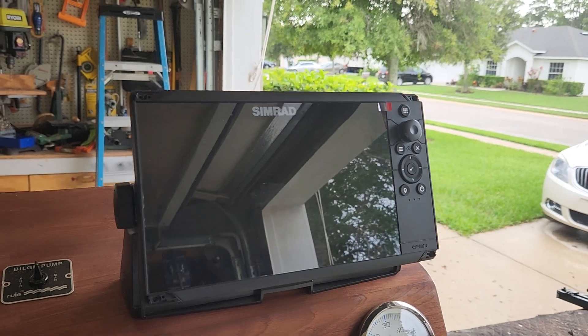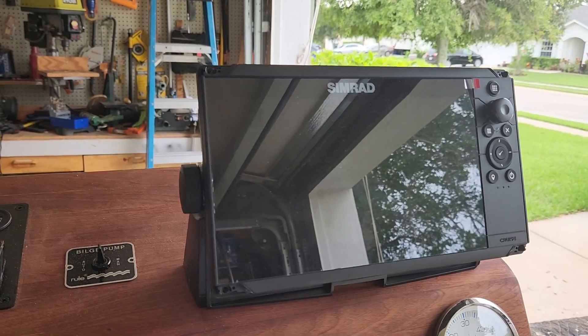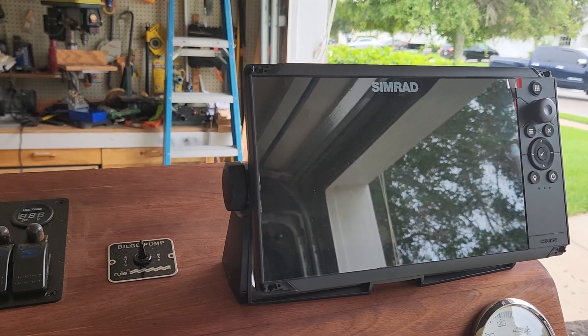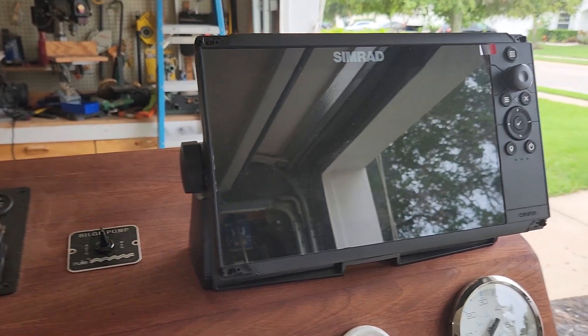I went with the Synrad Cruise model. It's a nine-inch screen and that will be my chart planner and fish finder, and I'm very excited to get that thing going.